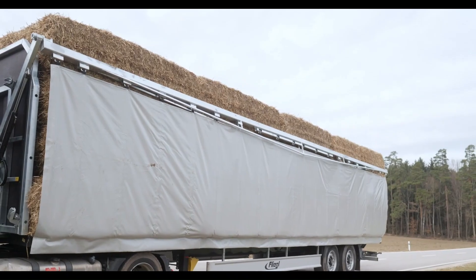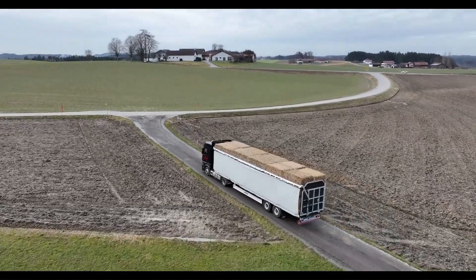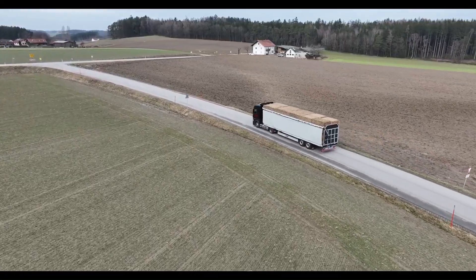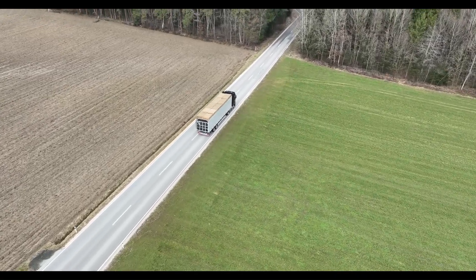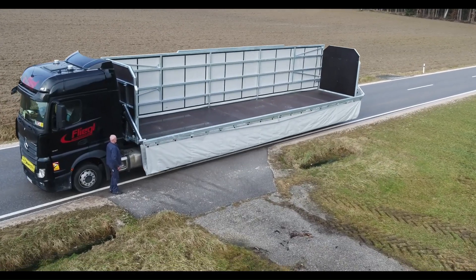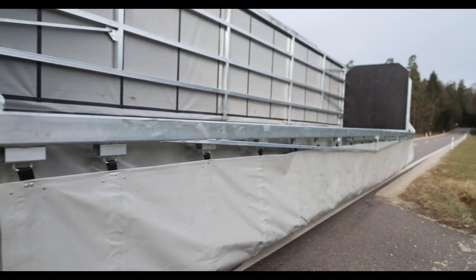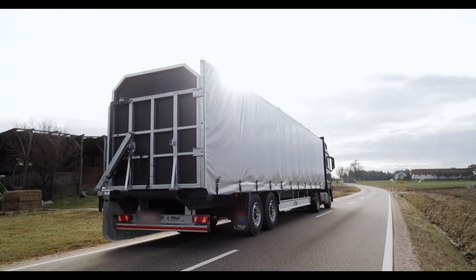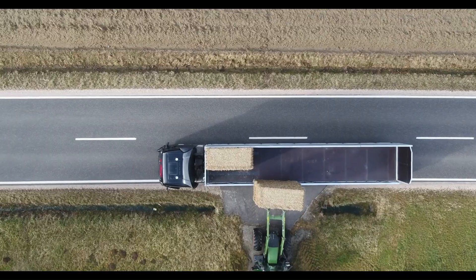Fleegel's innovative creation isn't just about functionality — it's also a key player in the ever-evolving landscape of modern agriculture. As farmers strive for efficiency, the SCS 300 BL Ultra stands ready to tackle the challenges of bale transport, whether you're moving hay, straw, or silage.